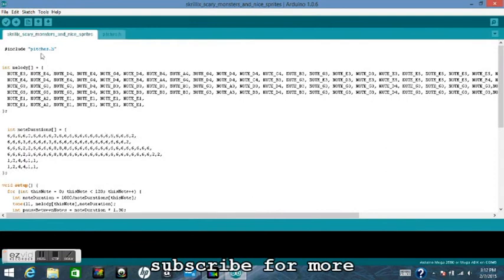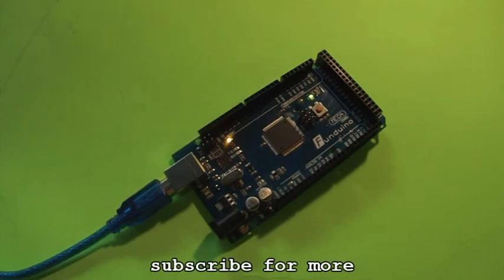Next, put your cursor over into the top left corner and click upload. On the Arduino you should see the flashing lights.